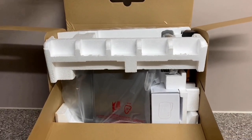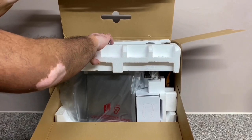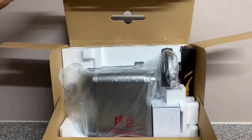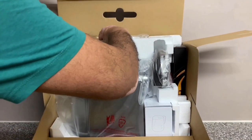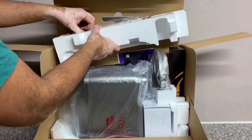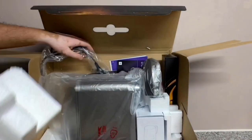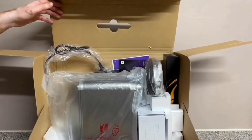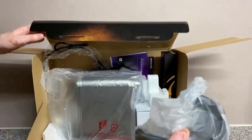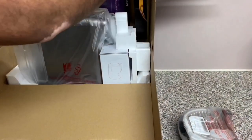I searched YouTube high and low for this colour and could not find a single video of the Nespresso Creatista Plus in Smoked Hickory, so this may be one of the only videos of this colour on YouTube. The Nespresso website does not do this colour any justice — it looks way better in person than in their pictures.